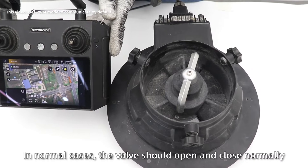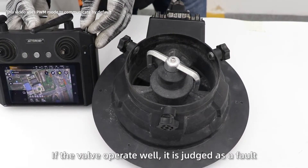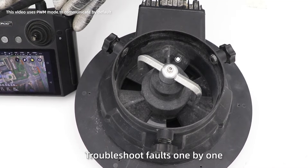Valve not working. In normal cases, the valve should open and close normally. If the valve operates well, it adjusts as a fault. Troubles should be diagnosed fault one by one.